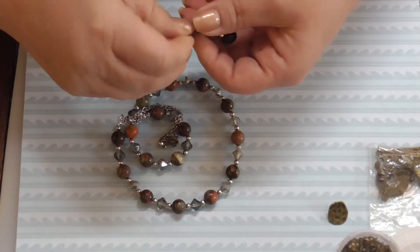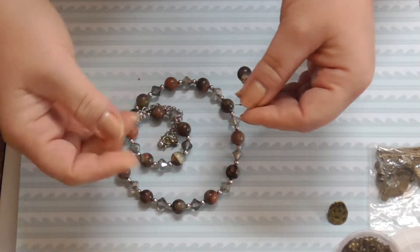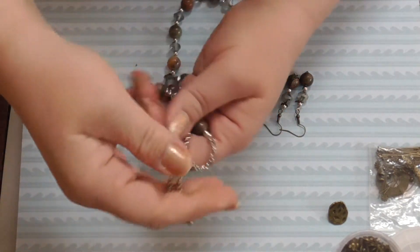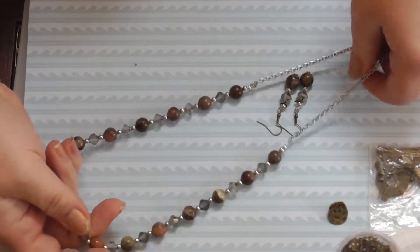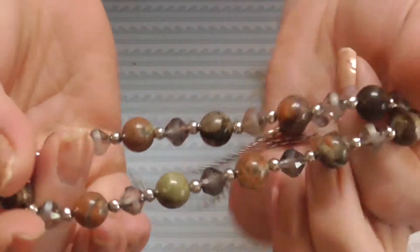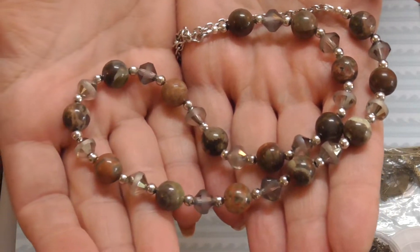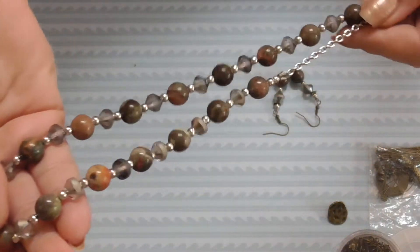I have the April finished now, and I basically have the May made, and I have a ton of other stuff, so we'll just take it as it comes. I just didn't quite know what to do with this strand. I love wearing stones, so what's not to love? But I felt like I had to tie it in somewhere, and it ended up with being silver.